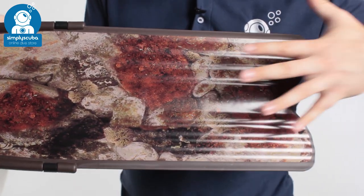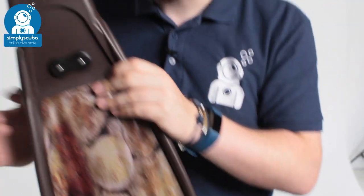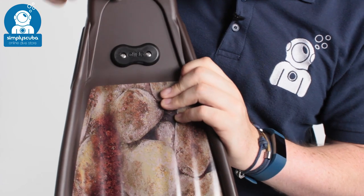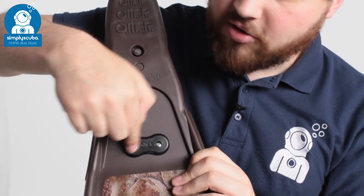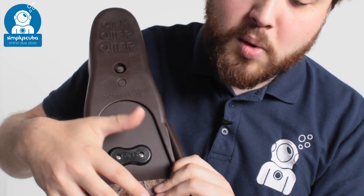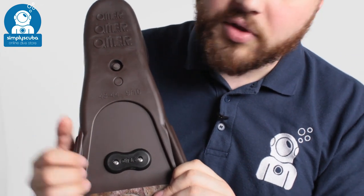On the underside, you have the same pattern — exactly the same on the top as it is on the bottom — and that moves up back towards the foot pocket, where you can see the blade continues up into the foot pocket, held in position by these two little grub screws. They're going to hold that fin in position, but if you need to swap it out or change the blade for whatever reason, you can disconnect it from the foot pocket.